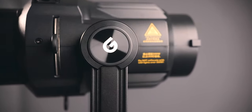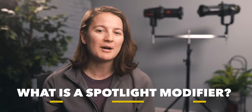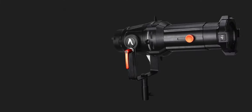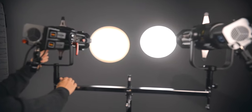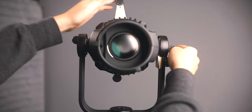Everything I share here is based on my own experience and is my own opinion. If you have absolutely no idea what a spotlight modifier is or does, I'll share that quickly. Like the name implies, the spotlight modifier takes light and beams it brightly into a tight circle or spotlight. The modifier is made up of lenses that focus the light and make it brighter.